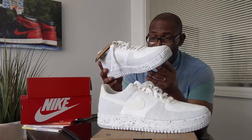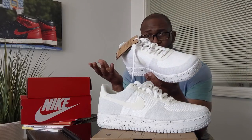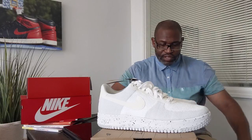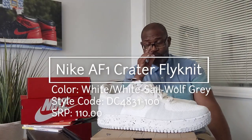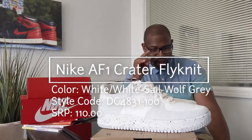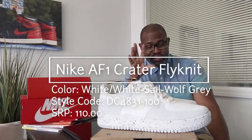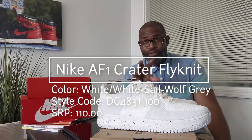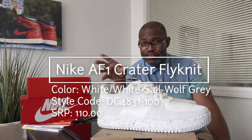The problem is these are not as well loved by Air Force One fans as OG Air Force Ones in any color. The Nike Air Force One Crater Flyknit has an SRP of $110. Colors are white, white sail, and wolf gray. The style code is DC4831-100. This is a size 12, which is a women's size 13 and a half.